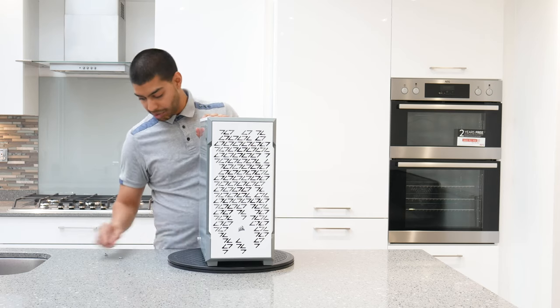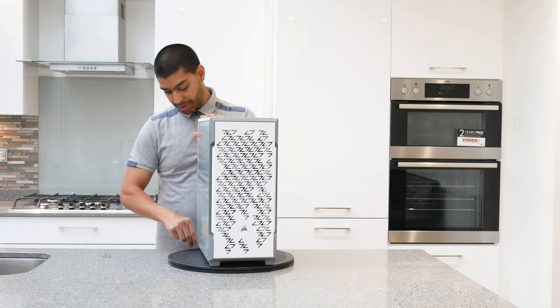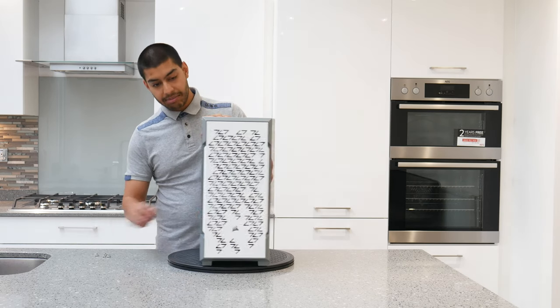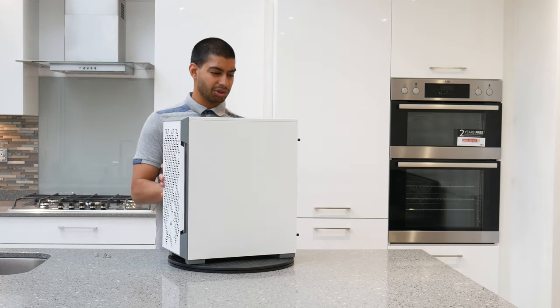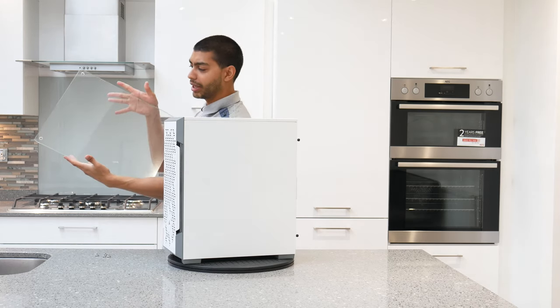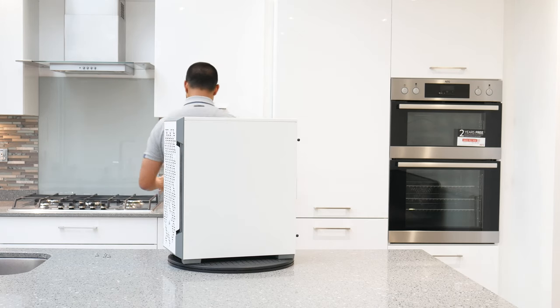Really nice looking case for the money. At the moment you can click on the link in the description — it will take you straight to the product. It's about £88 or something like that at the time of filming. Be very careful with the full glass sheet, it could easily pop off. Just going to pop that over here so it doesn't get damaged.